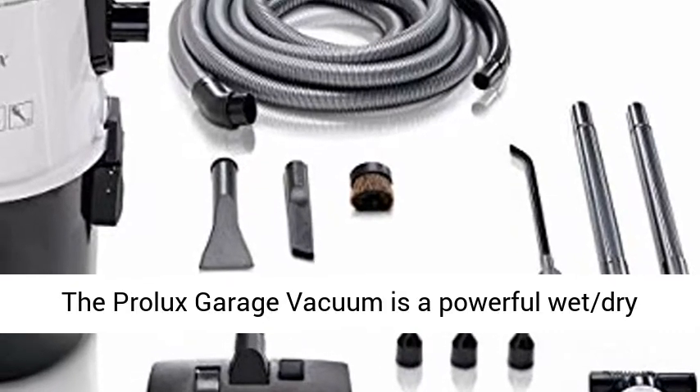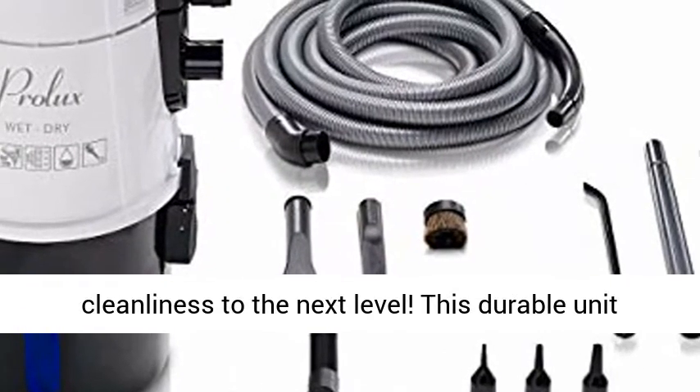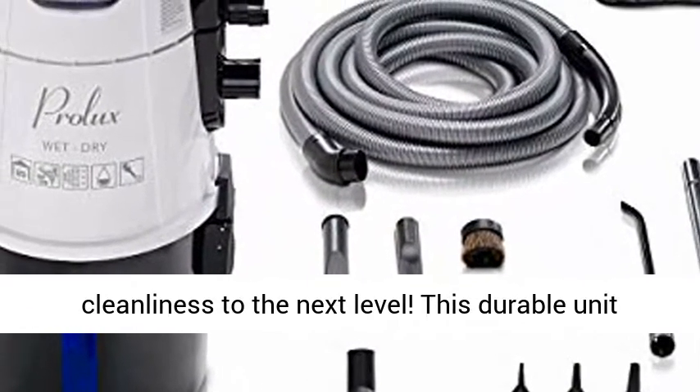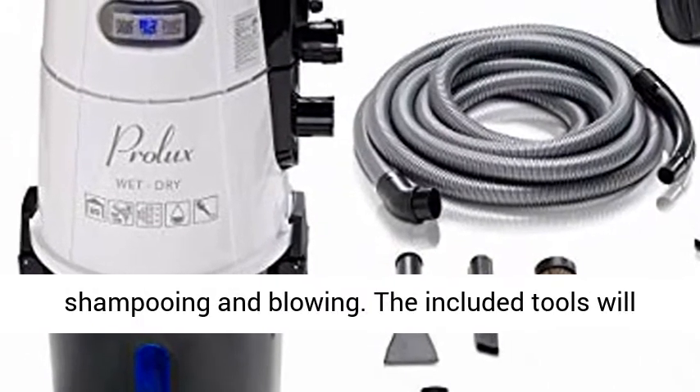The Prolux Garage Vacuum is a powerful wet-dry vacuum that will take your garage and car cleanliness to the next level. This durable unit is the answer to vacuuming, dusting, upholstery, shampooing and blowing.